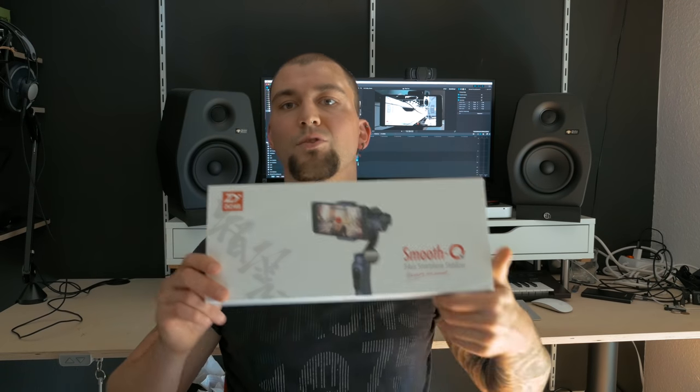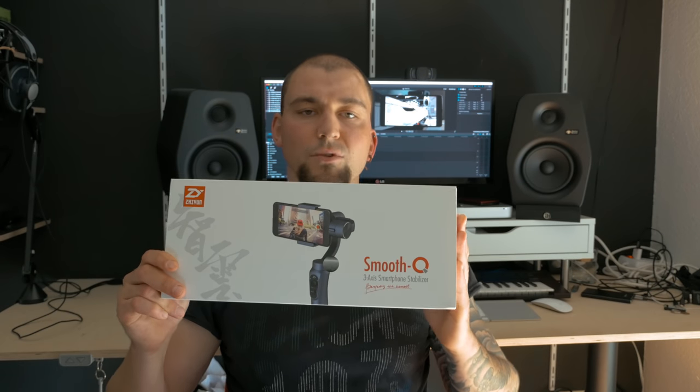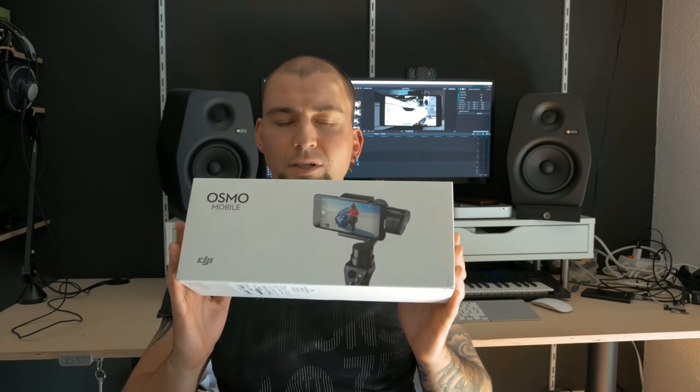I've ordered three gimbals and wanted to choose the best for my needs. First is the Smooth Q gimbal — that's the cheapest one. The second is the DJI Osmo Mobile, the most expensive. Right in the middle is the Zhiyun Smooth 2, which is price-feature wise somewhere in between.